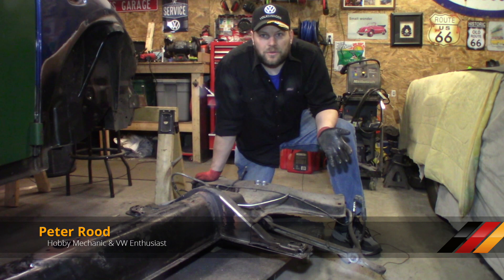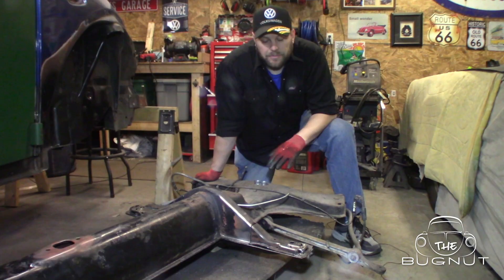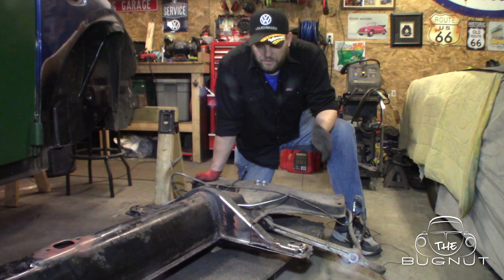Hello everybody and welcome to another video here at TheBugNut.com. I just want to bring you up to date with what I've been working on, on Project Super 71. We're working on the Napoleon hat — we had this whole chassis flipped upside down and we were working on the lower portion of the frame head, and now we have it right side up. We want to fix the Napoleon hat ends.